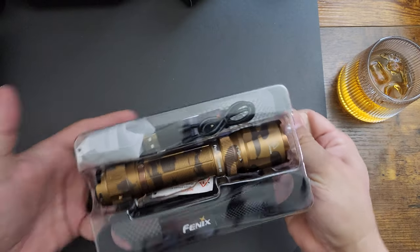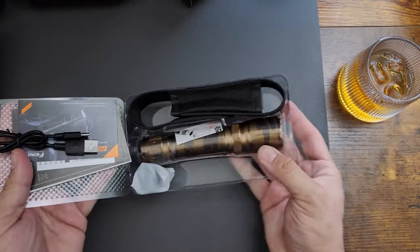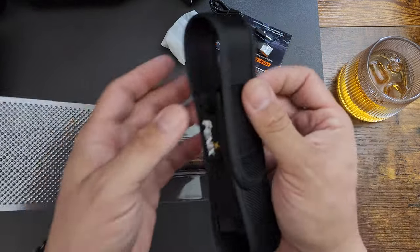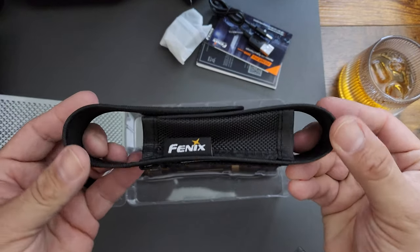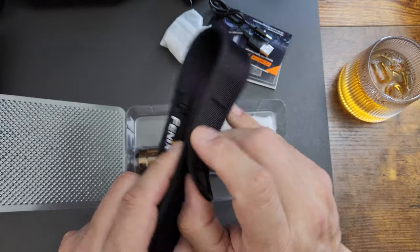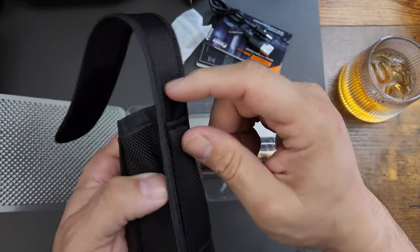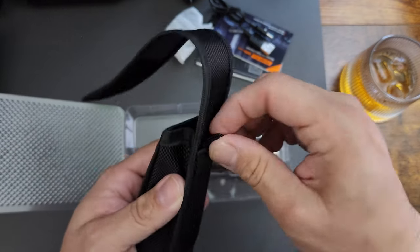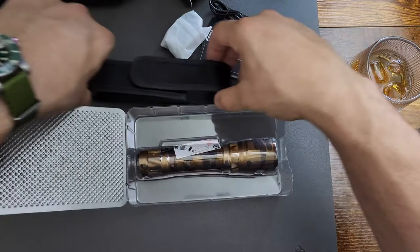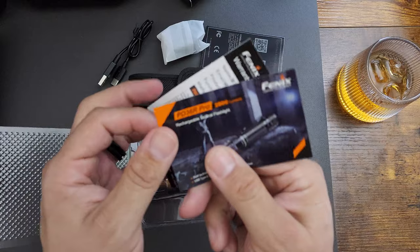Oh, this thing is hefty man — oh look at that, it's cool. Let's not get to that just yet. The pouch — oh nice, a Phoenix pouch. A little holster for it, a belt loop too, a little extra hook, maybe for a chain or something. And check this out — USB-C, heck yeah!